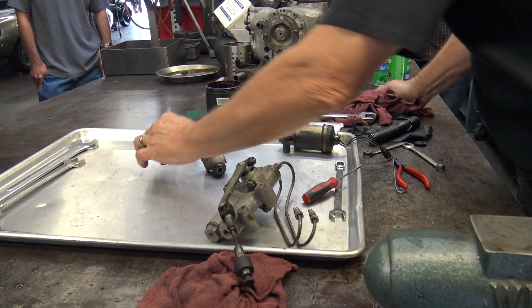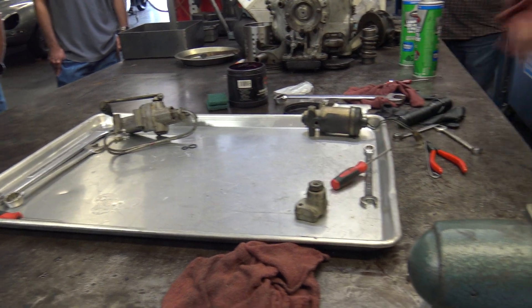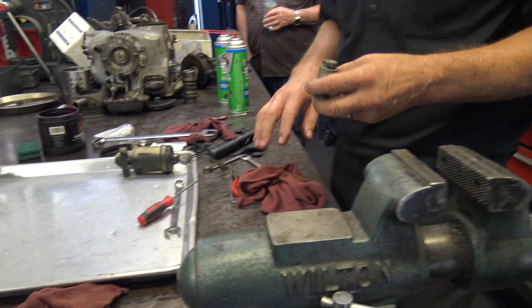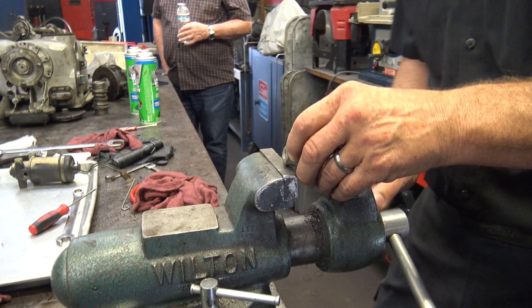You wonder what about those two O-rings? They go to this and this. This is one of the restrictor valves. When they go bad, they will cause all kinds of popping noises. And I'll show you why once we get it apart.